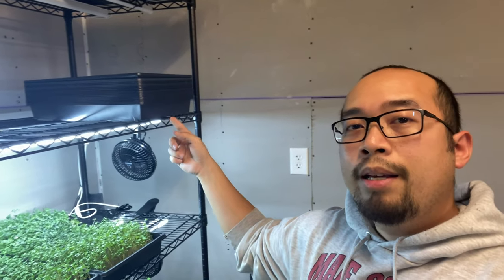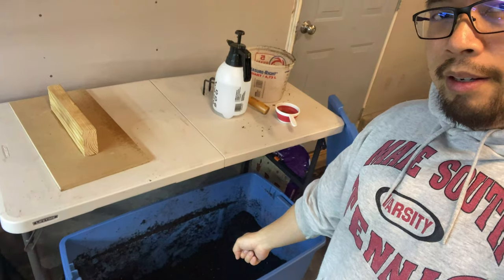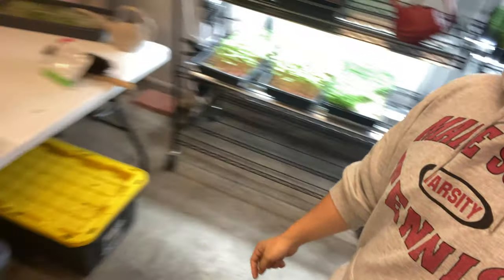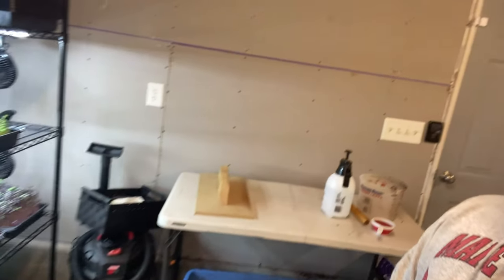So the first step in growing radish microgreens is obviously planting them. What I'm going to go ahead and do is grab a tray, fill it with some soil, get some seed from our bin, water it, and then put it into blackout phase.